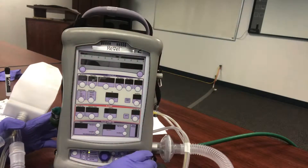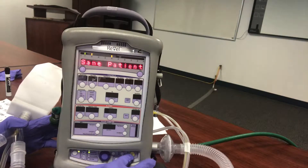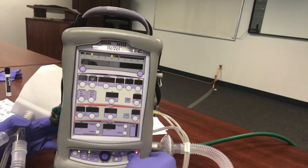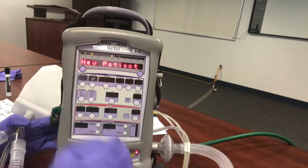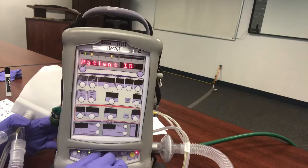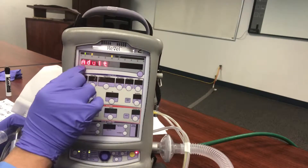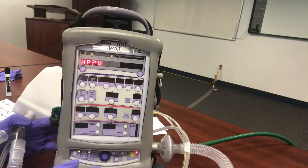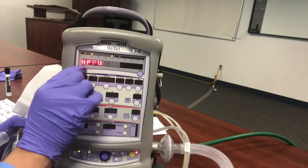Turn it on. We're going to clear the alarms and then get a new patient. Skip patient ID, patient size — adult. We're going to skip intubated, scroll to NPPV, and select that.